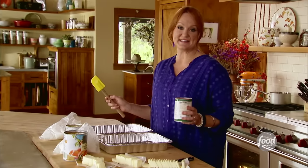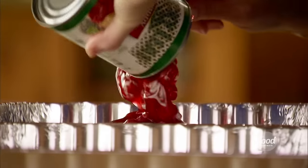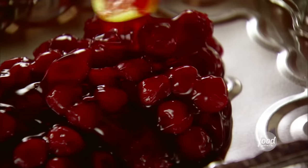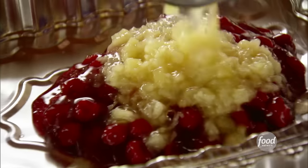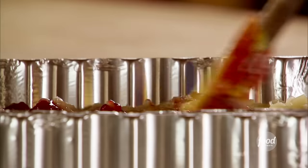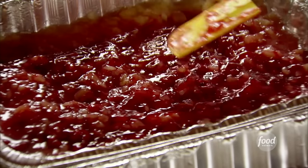I'm going to make two varieties of dump cake. The first one is cherry pineapple. That starts with a big can of cherry pie filling — nice and bright red and sweet — and then a can of crushed pineapple. It's a little bit of an unusual combination, but this is a classic dump cake recipe and it is so delicious after it bakes. I got that all mixed together and spread out evenly.